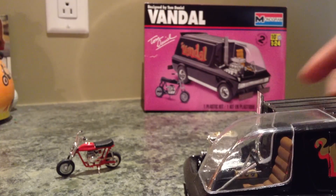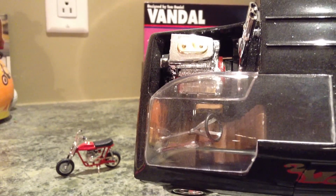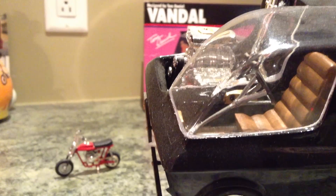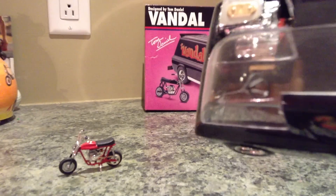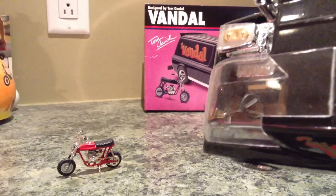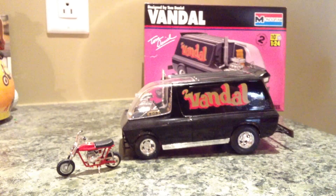Here's the interior. It's got some gauges on the side, some gauges on the front, and chrome rims.